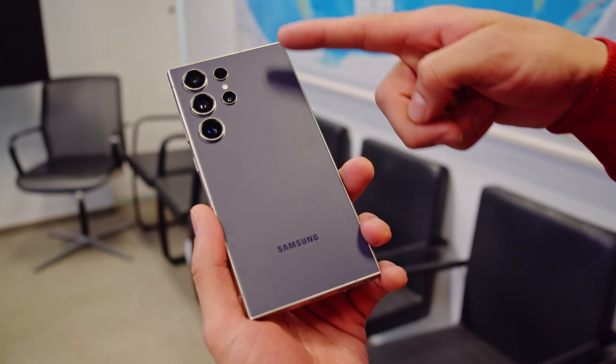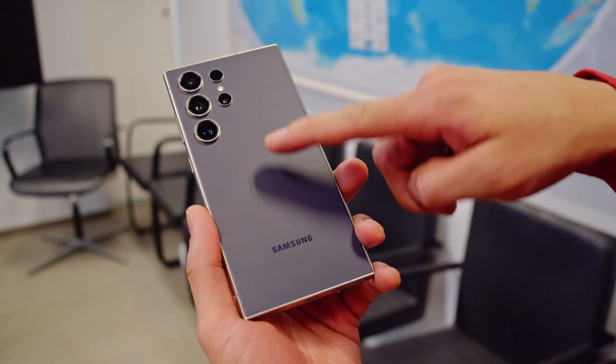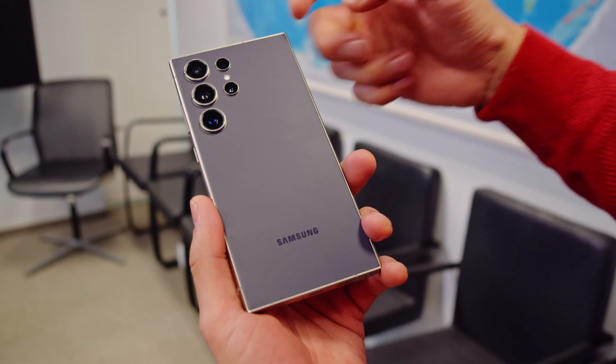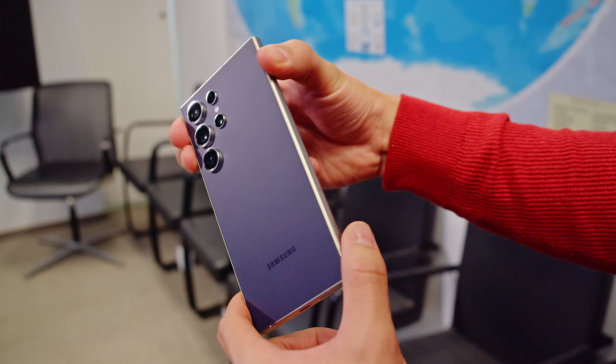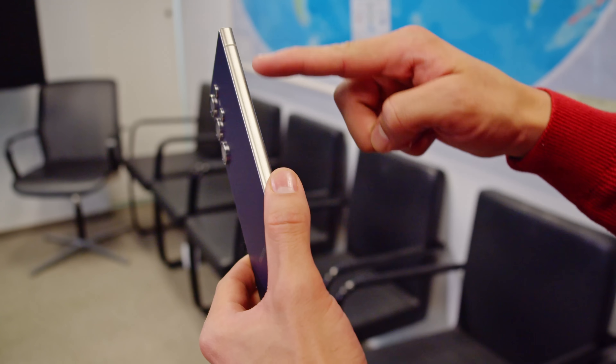The S24 Ultra has a familiar-looking design, with the flat back, squared-off corners, and separate rings for each camera. The phone has a smooth, satin-like finish. The main change is the frame, which is now made of titanium, like we saw on the latest iPhone Pro series.